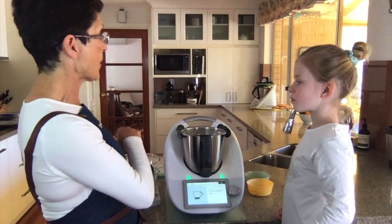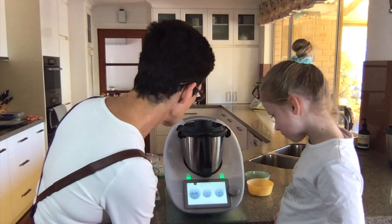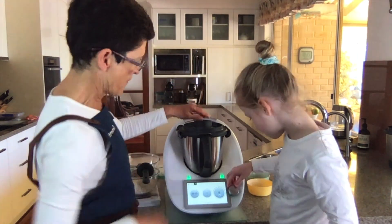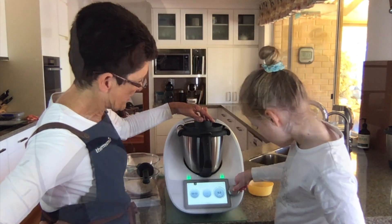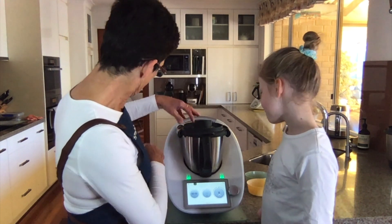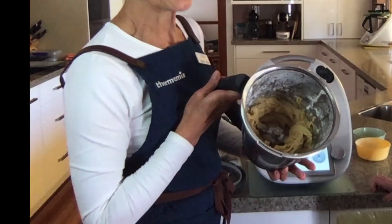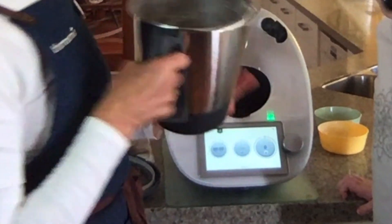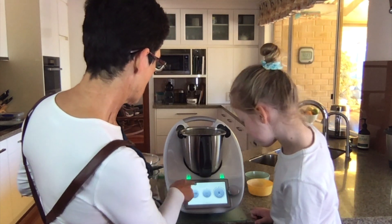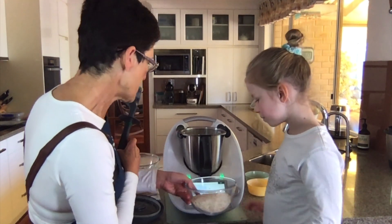I'd actually just like to mix that before we put everything else in. So let's give that a few seconds to mix. We'll go to home and just dial up to speed five, and maybe put that up to four - just to make sure it's nicely mixed before we add all these other ingredients. What do you think Ruby, does that look okay? So that's better I think. To get back to the recipe you just press that little bookmark there, and that's going to take us back to where we were before. So we're going to add the oats - do you want to pop those in?